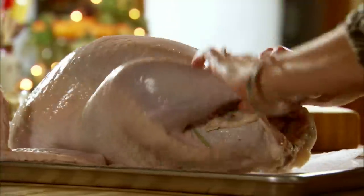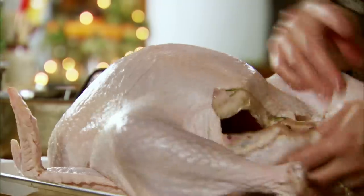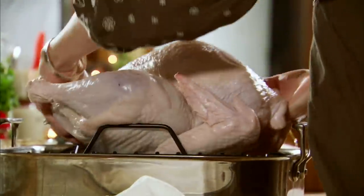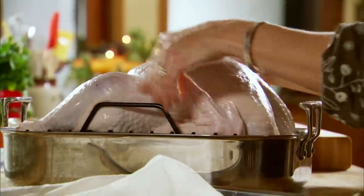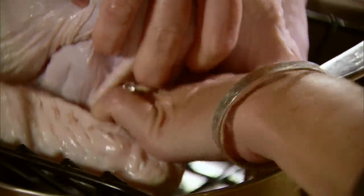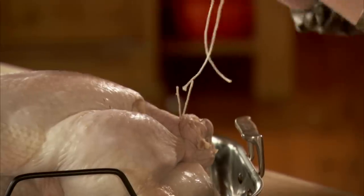Now I'll stick the big guy on a baking sheet — I've got some paper towels on there — and I want to get him nice and patted dry before I put him on the roasting pan. Nice and dry. You don't want the wings sticking out while it roasts, so I just lift up the bird and tuck him in as tightly as I can underneath. Now for the legs, I'm just going to tie them together nice and tight. Then I've got some really heavy aluminum foil.